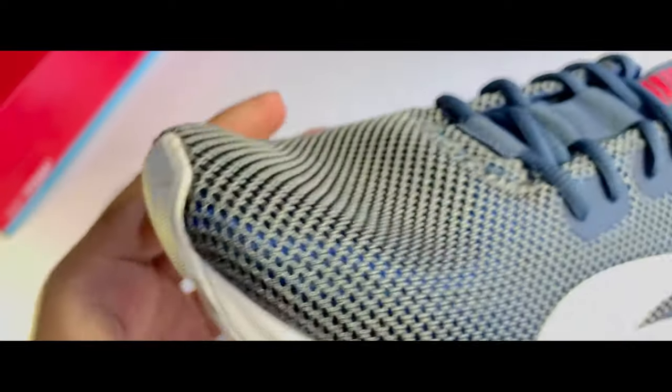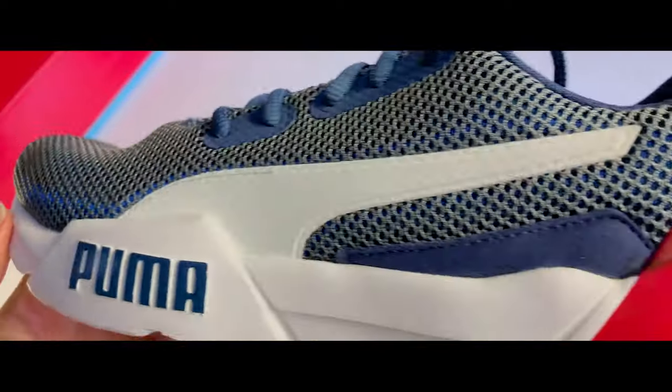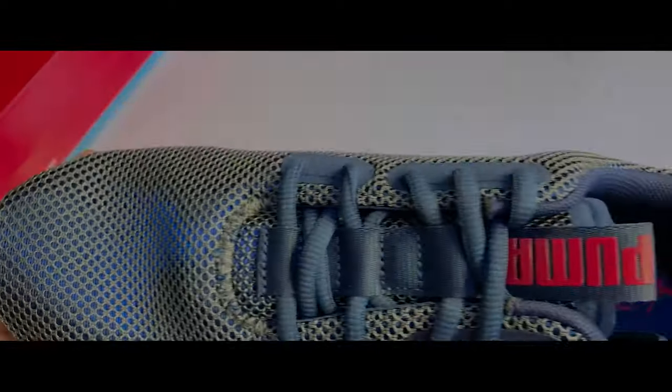This is a soft sole as it is a running shoe, unlike hard-sole types which have etching or patterned designs on them. Also keep in mind that after a long period of usage, these shoes are probably going to crease up.